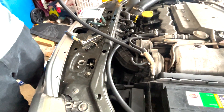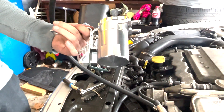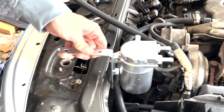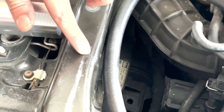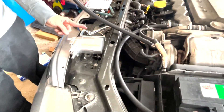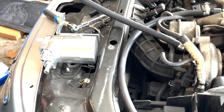We need to get the catch can bracket sorted. I ended up just using a 4-inch bracket for a shelf. We're gonna get it mounted right about here, farther down. I've got it marked out right here, so I'm just gonna drill that out and then trim up the bracket once I've got it installed and can mark where I need to trim it.